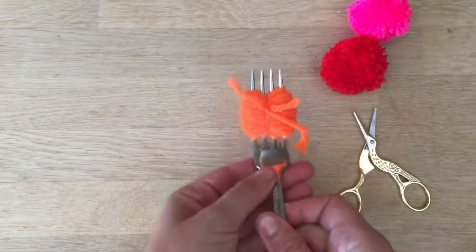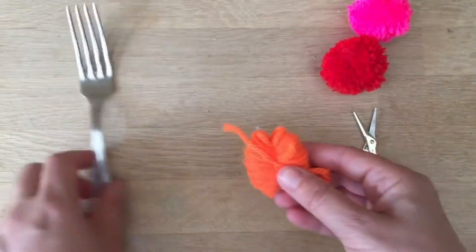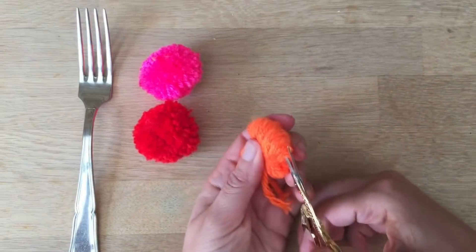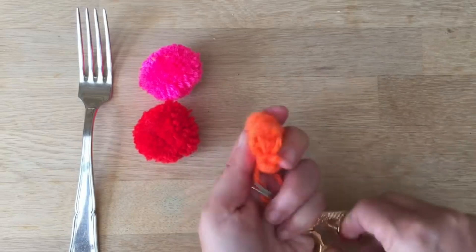Baker's twine could look really nice. Anyway, so you've got it knotted like this. Pull it off your fork — that's your job done with the fork. And now you start cutting. You don't need pretty little scissors, but pretty little scissors always make things fun, don't they?